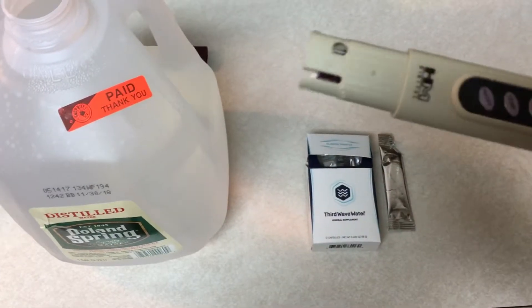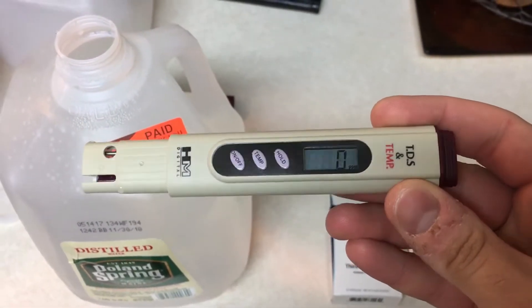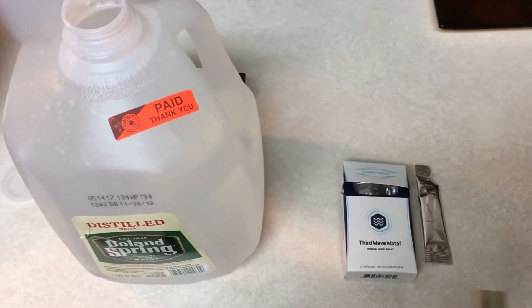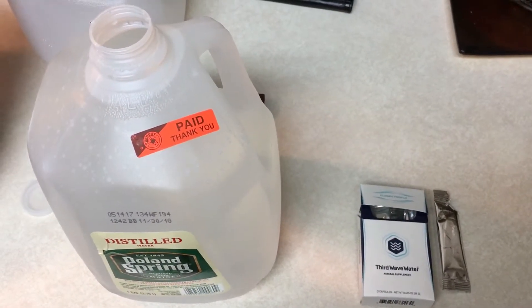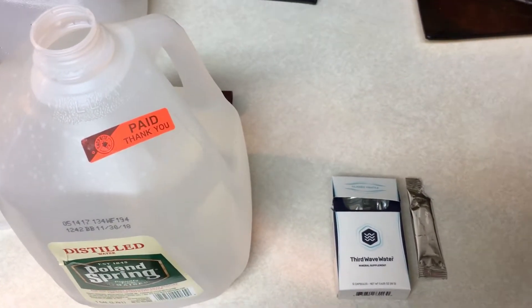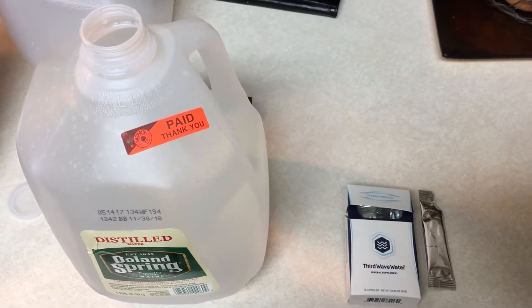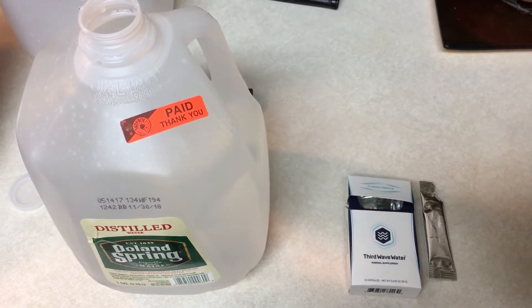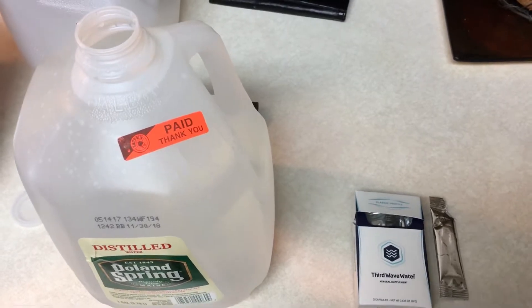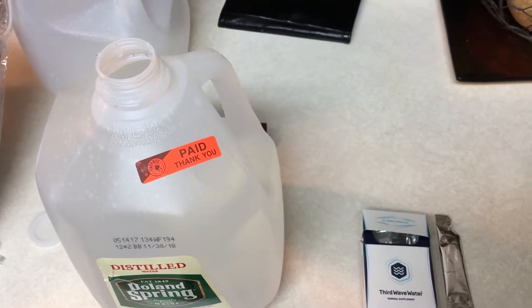So just wanted to do a quick test. This is a TDS meter, and the SCA target is 150 ppm, or milligrams per liter. Technically anything between 75 to 250 is acceptable.